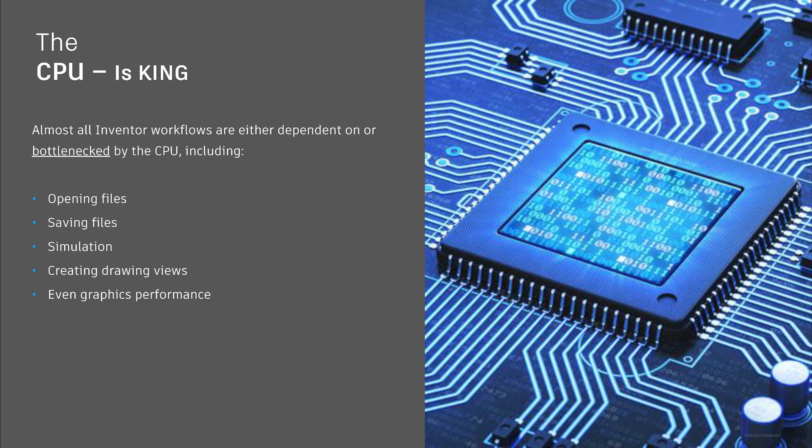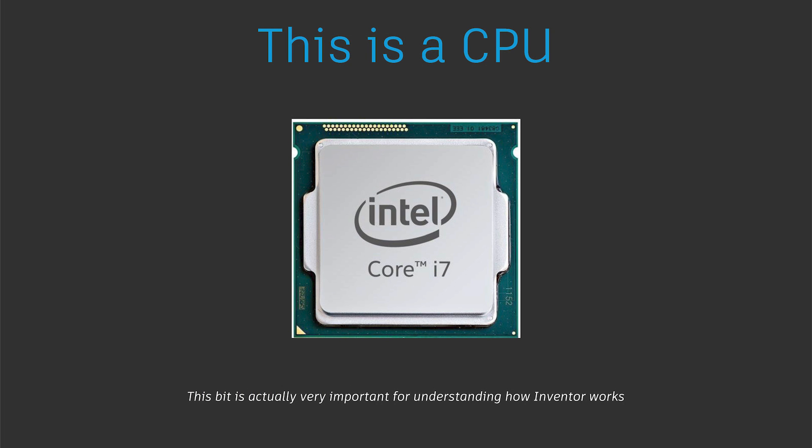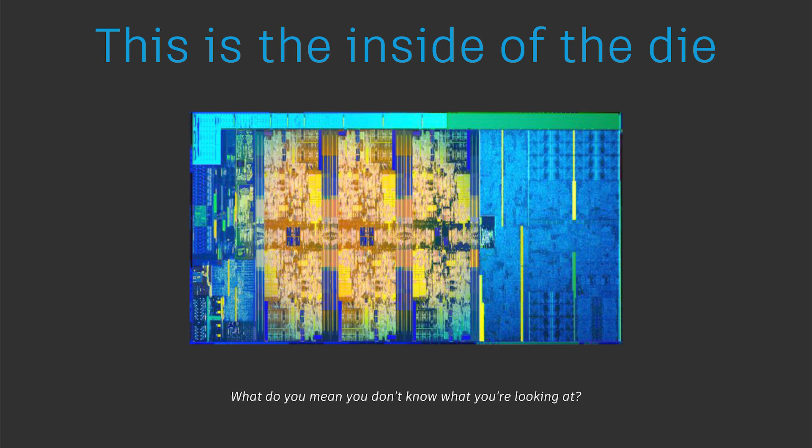When choosing your CPU, there are a couple of really important things to look out for. First, always choose the latest generation of that CPU — 4 GHz from six years ago is not the same as 4 GHz today. Second and most importantly, make sure you pick the CPU with the highest base and turbo frequency. As things stand today, the CPUs with the highest frequencies tend to have between four and eight cores.